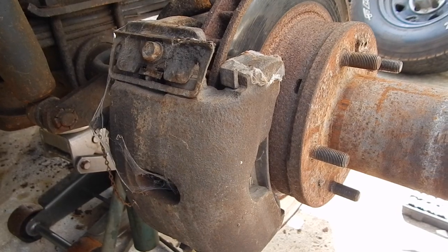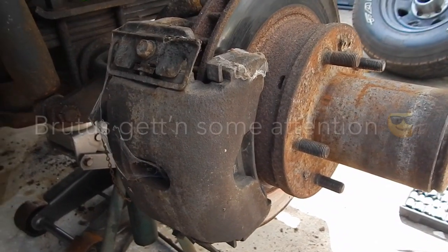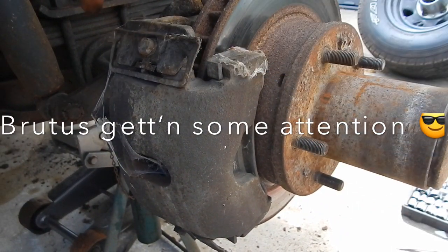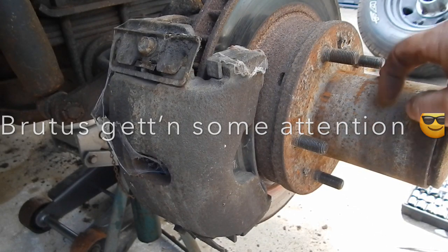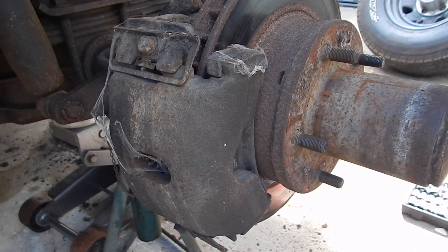85 Dodge Ram Charger Dana 44 front axle — we got some work to do. We're going to replace the caliper, replace the brake hoses, replace the pads, and repack the bearings inside. First thing we're going to do is take off the brake line.